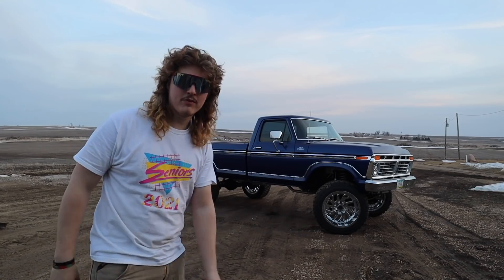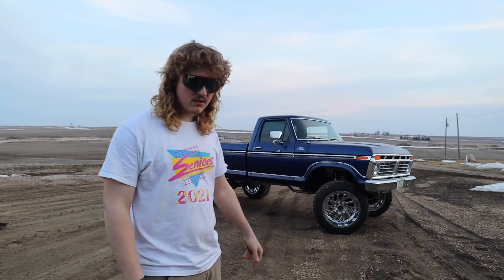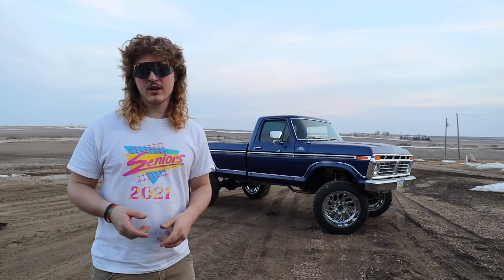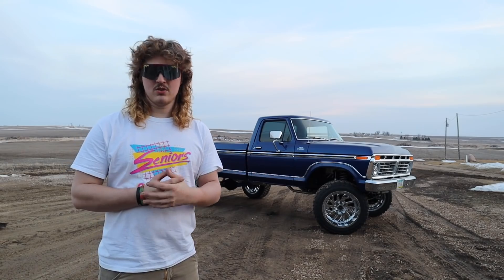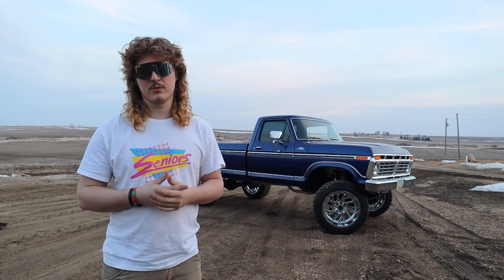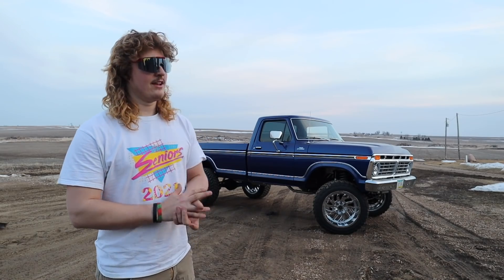It's a 1977 Ford F-150 Ranger. I think it was three or four years ago, me and my grandpa — originally we just pulled the motor and were gonna put a new motor in it. I was gonna use it as just a cool old farm truck. But then, once we got the motor out, it turned into taking the box off so I could paint the frame to make sure it didn't rust. And then it led from there.